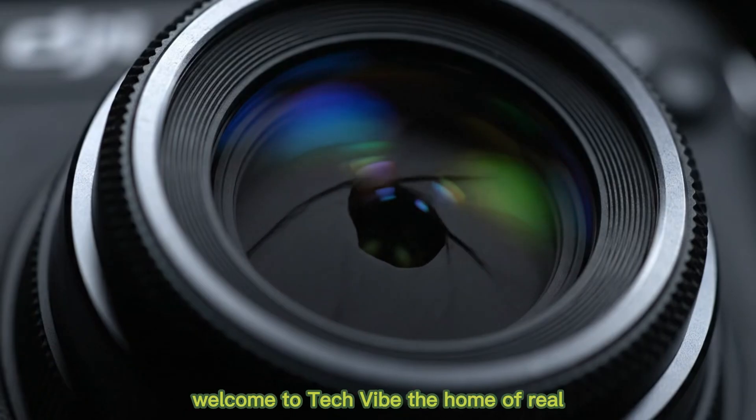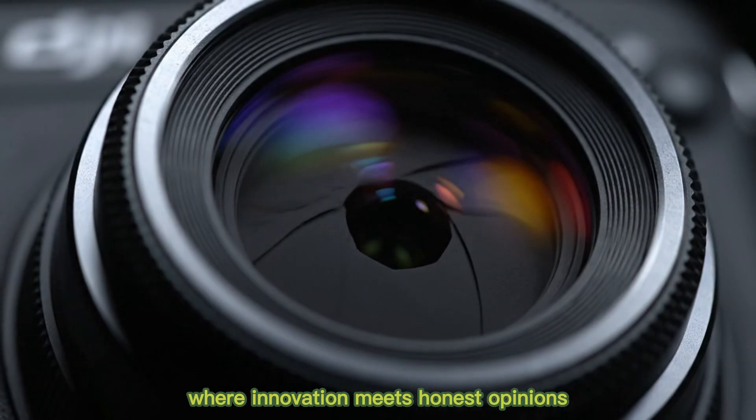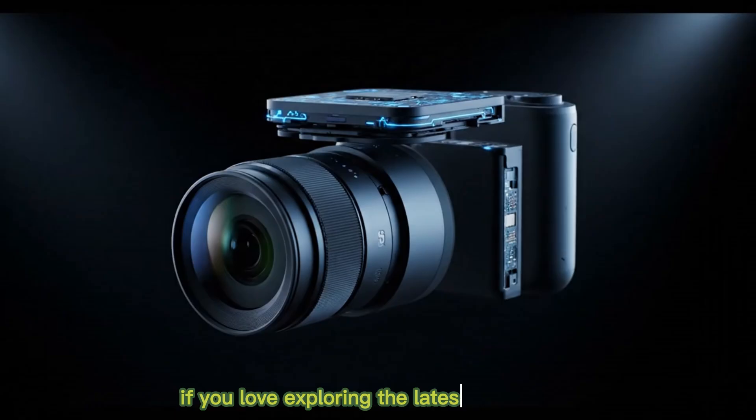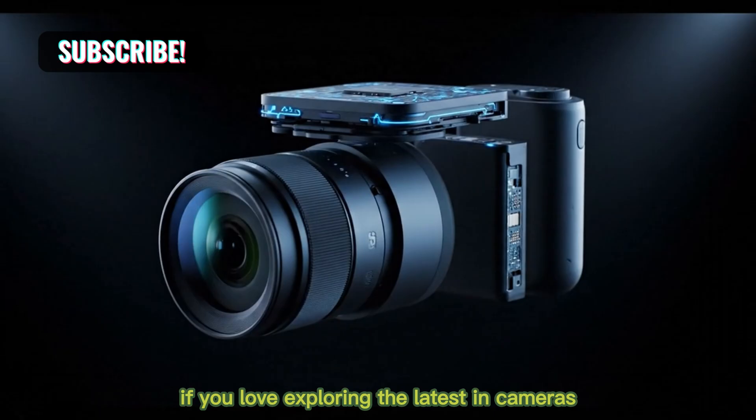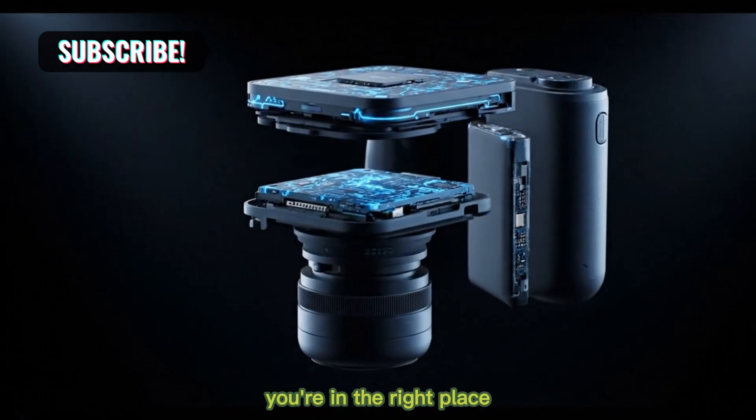Welcome to TechVibe, the home of real, in-depth tech insights where innovation meets honest opinions. If you love exploring the latest in cameras, gadgets, and futuristic tech, you're in the right place.